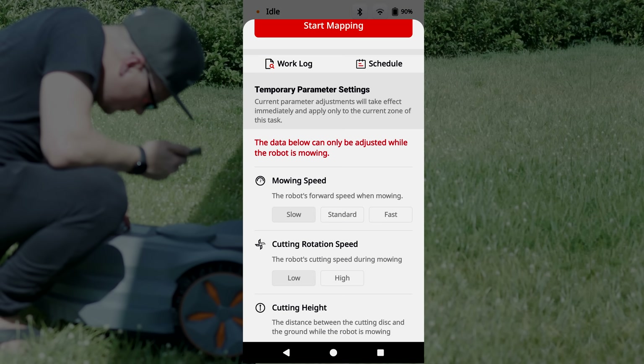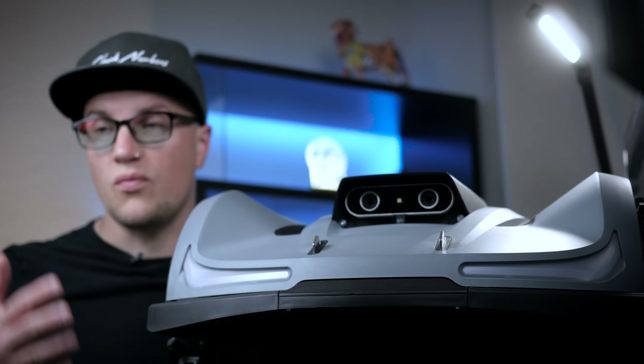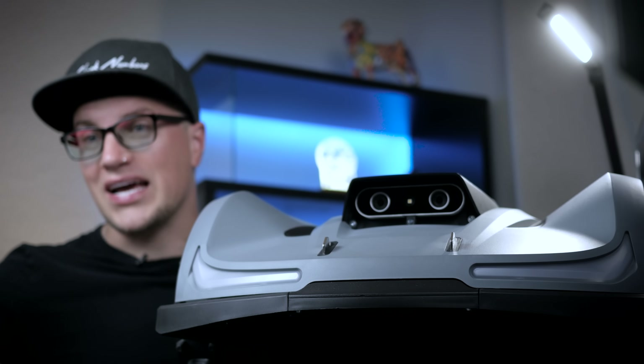The app lets you manage zones, schedules, and settings. The robot auto-recharges, avoids rain, and resumes work on its own. I tested all of it myself. Let's take a deeper look into the Sun Seeker X7.